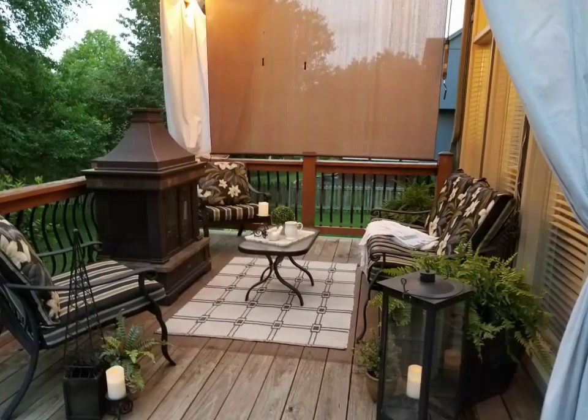Now for more privacy, we have installed a screen on the side of the deck.